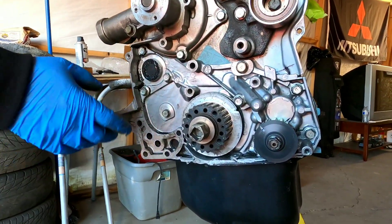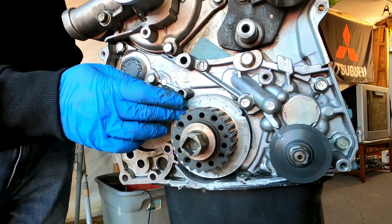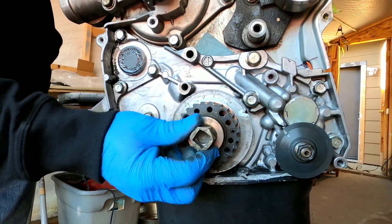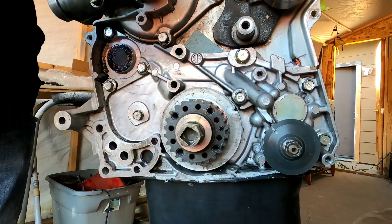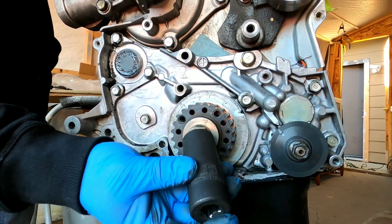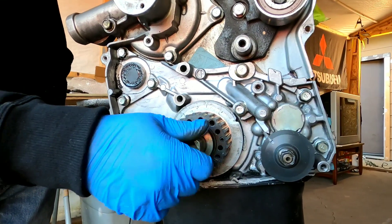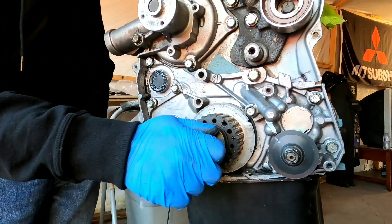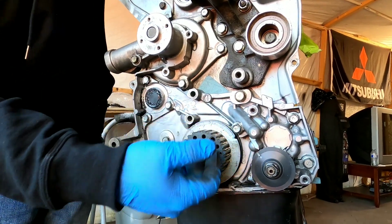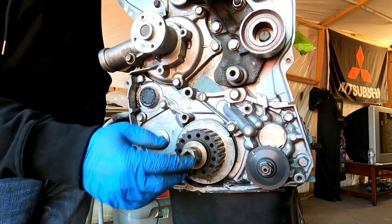If you're looking at a stock original six-bolt, this is what it should look like. I already broke this guy free. You need to use a 22-millimeter to break it loose, but just keep in mind you're going to need a lot of force. Try to get a decent impact wrench or impact gun to break it loose.